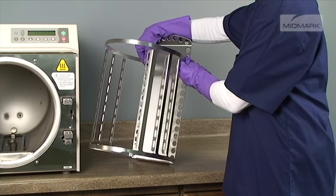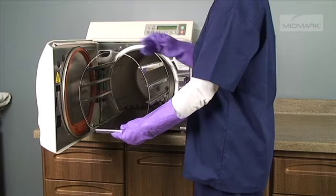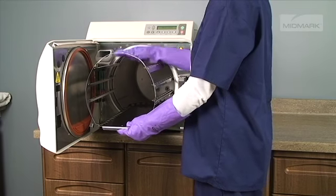To install the tray rack and plate back in the unit, insert the tray rack into the tray plate. Press down on the tray rack while sliding it into the chamber.